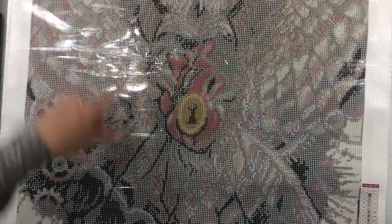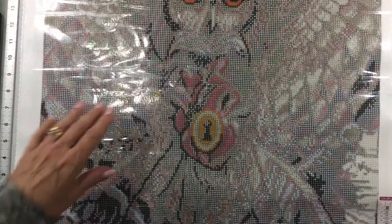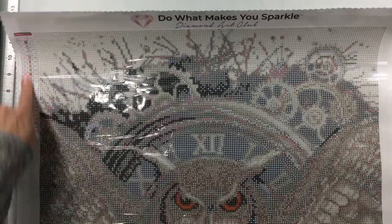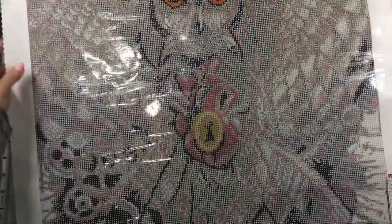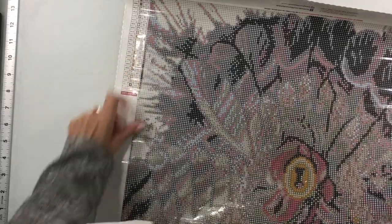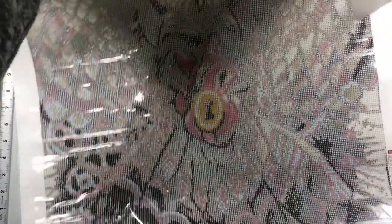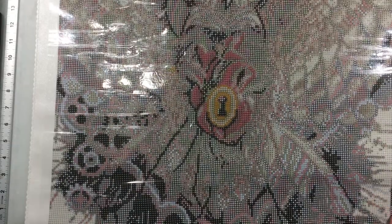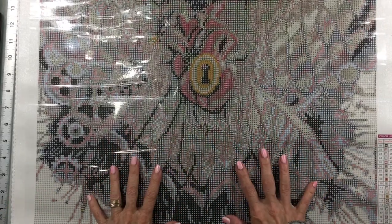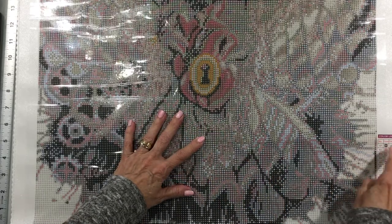My only complaint is that I wish they would turn one of the keys upside down — if they're going to put two keys, put one right-side-up at the top and one flipped at the bottom, so that when you turn your canvas around the key wouldn't be upside down. One of the other ones I did had it done that way. That would be my only complaint with Diamond Art Club. There are no wrinkles — it looks good.